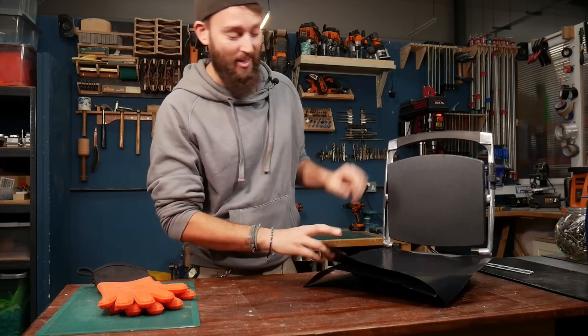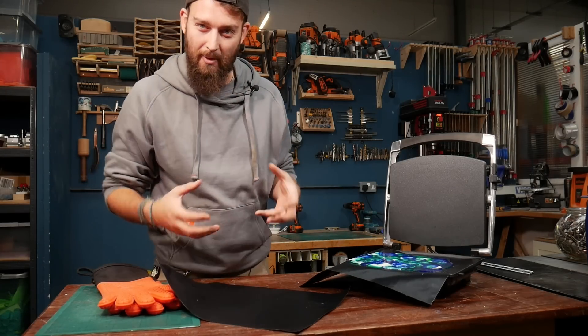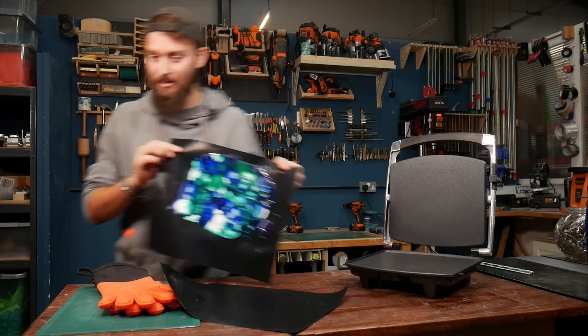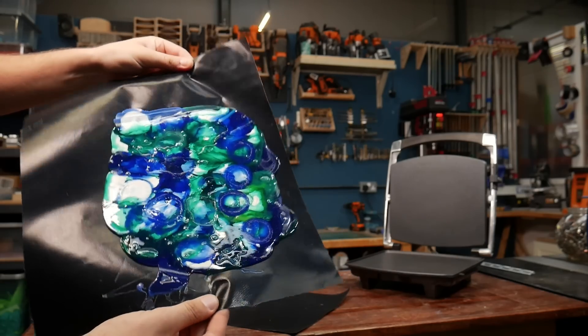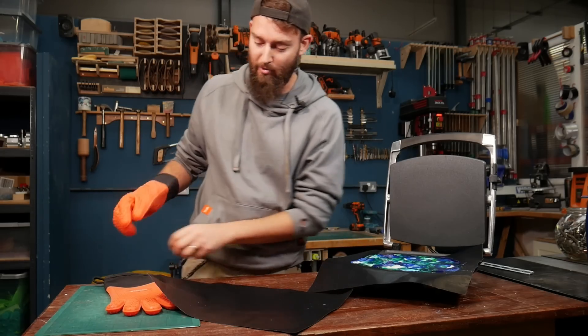This bit is probably the most satisfying bit, because it's when you get to start thinking about twisting it and marbling it and making the patterns look really good. It looks pretty cool already, but we can definitely make it look better. You need gloves for this — silicone oven mitts are what we use.